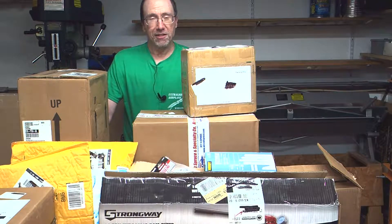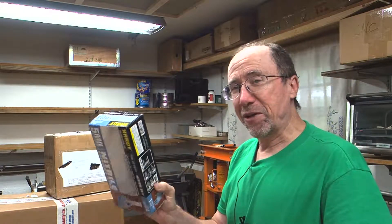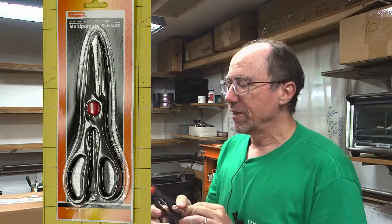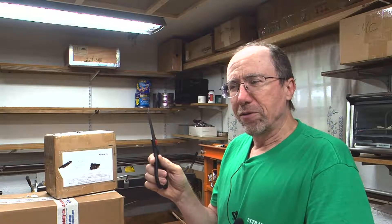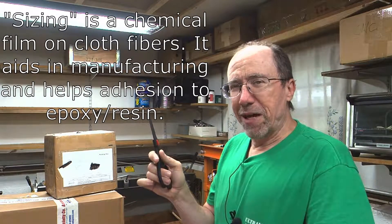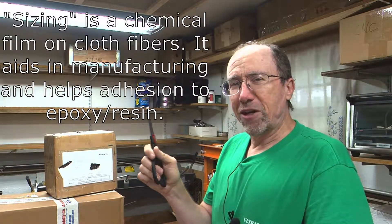I have ordered supplies and equipment to help me start testing some carbon fiber composites. I have a Harbor Freight pretty close to where I live, so I've gone there to get some supplies — for example, these gloves to protect me from epoxy and other chemicals. I also got these scissors. I went to a forum in Oshkosh where the presenter recommended that you have a different set of scissors for each type of fiber cloth you're going to cut. The sizing on carbon fiber and fiberglass are different, and they can have a funny interaction and start gumming up your scissors. So I have separate scissors for my carbon fiber and my fiberglass.